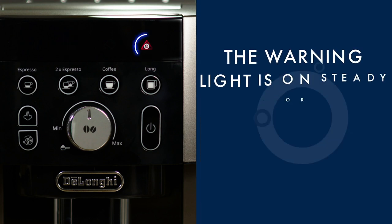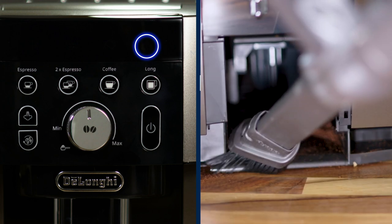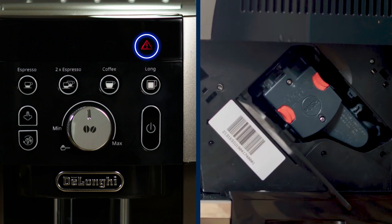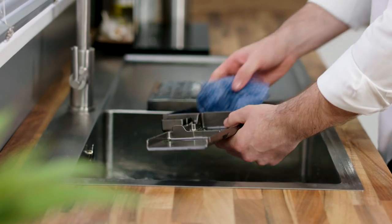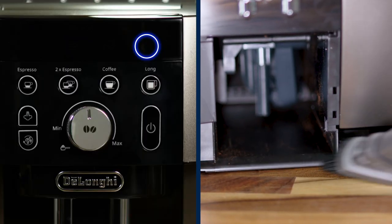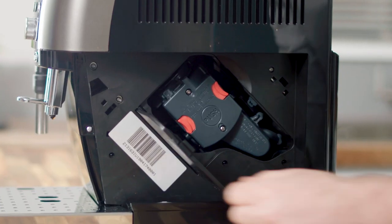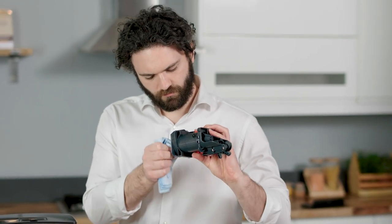Warning light on steady or flashing: this means the inside of the machine is very dirty and needs to be cleaned, or that the internal brewing unit has not been correctly positioned. Remove the drip tray and rinse with warm water, then clean the inside of the machine before replacing the drip tray. When the machine is switched off, remove the water tank and open the service door; check that the brewing unit is clean and correctly in position.